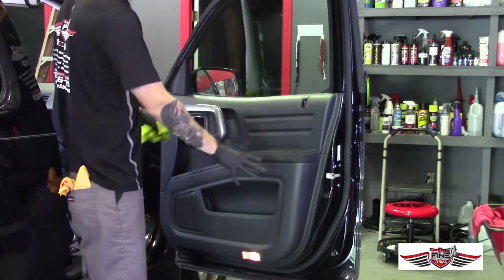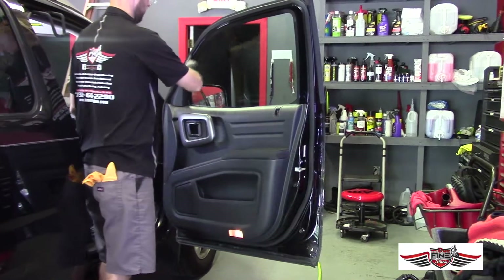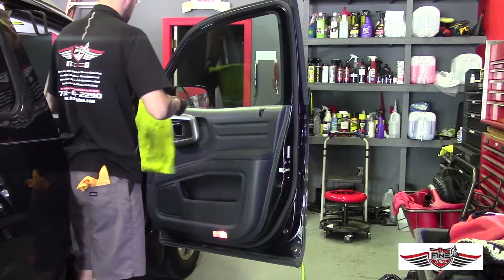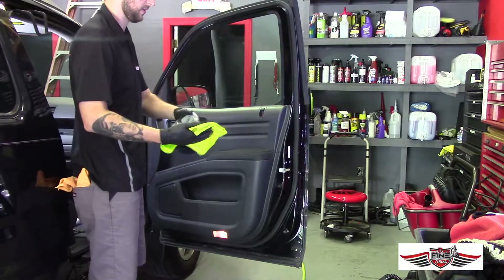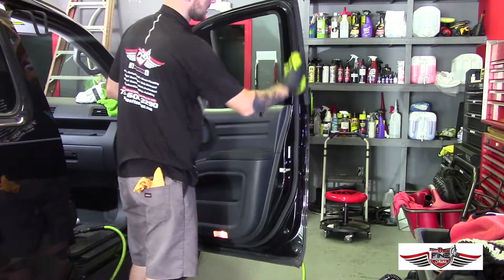Now that the panel is all clean, next we're going to clean the weatherstripping and the rest of the door jamb — the top, the side, and underneath. All we're going to do is hold up the towel, take our cleaning solution, dampen the towel, and lightly scrub everything down.